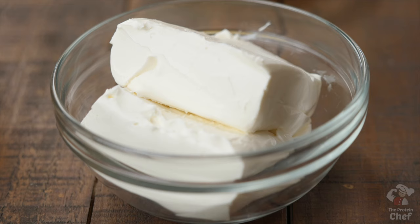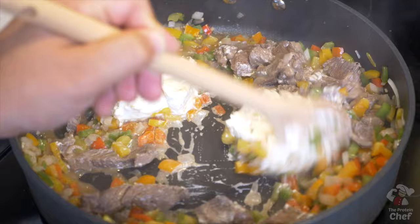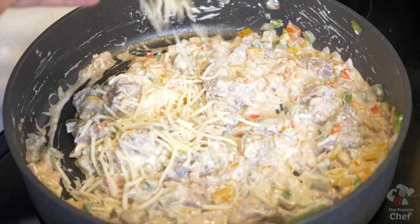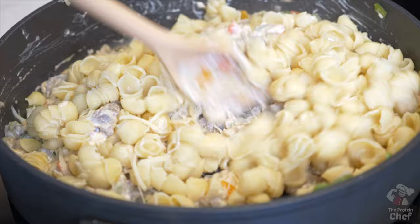Turn your burner on low and finish by adding in eight ounces of cream cheese, half a cup of cheddar, and your optionally cooked pasta. Mix those around until your cheese is melted.